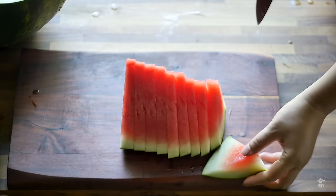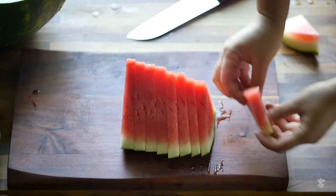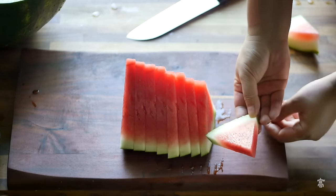There is no waste. Even the last piece is a decent size to eat.